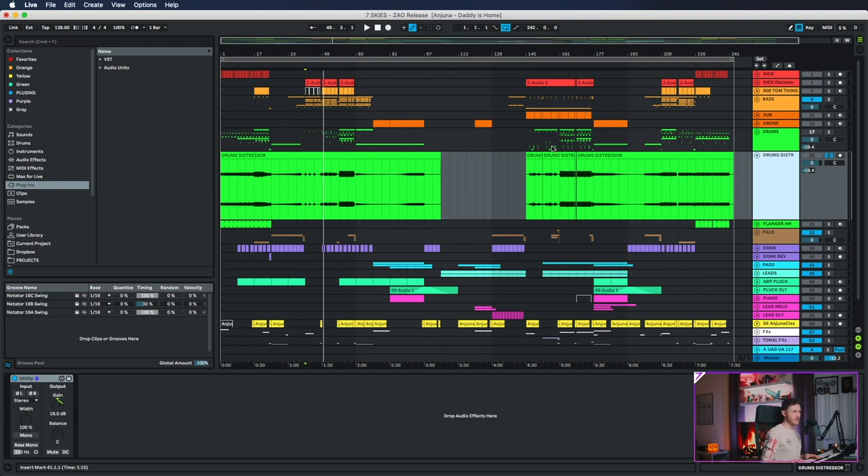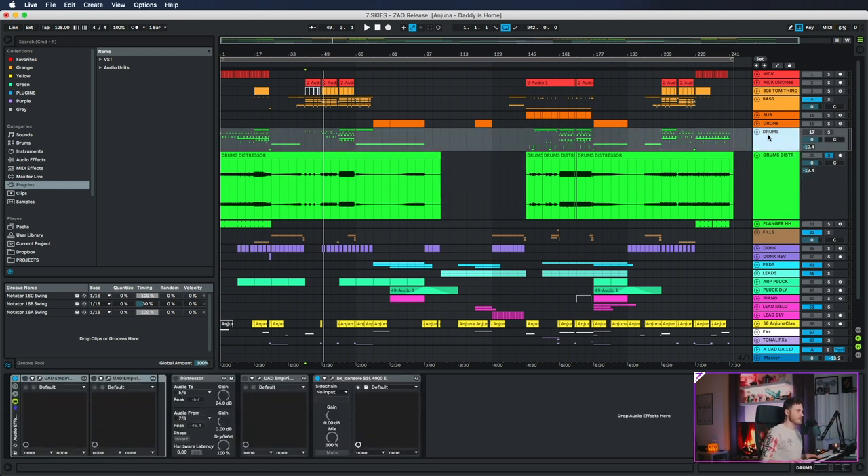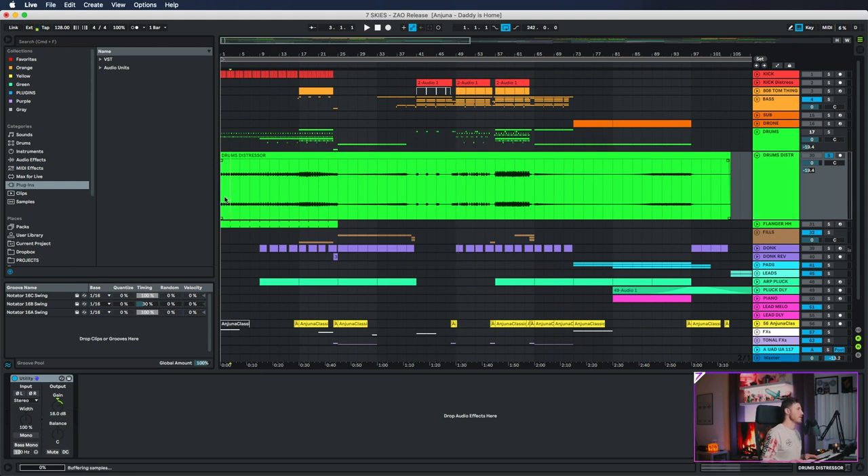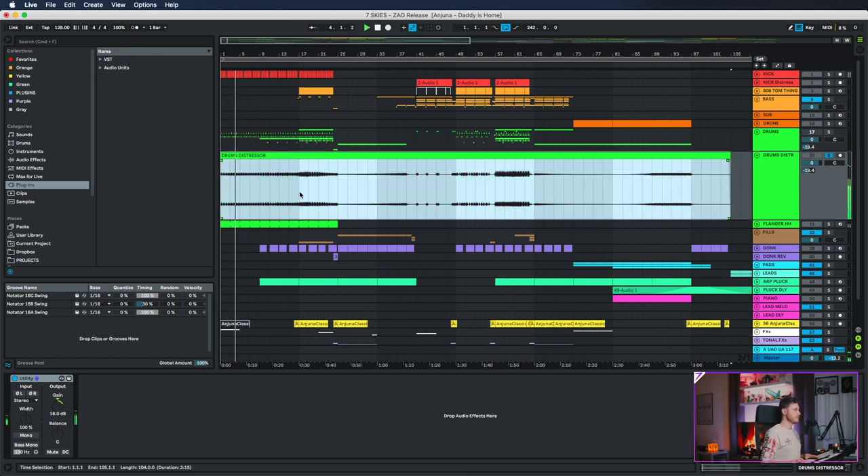What you hear in the final song is a stem of the drums that have been recorded through my distressor, which is right here. I have a rack with compressors and analog goodness. I run the drums through the distressor, record them into Live, and that's it. I just left the original channel there in case I needed to go back and fix something, but what you hear in the final song is just this giant stem.